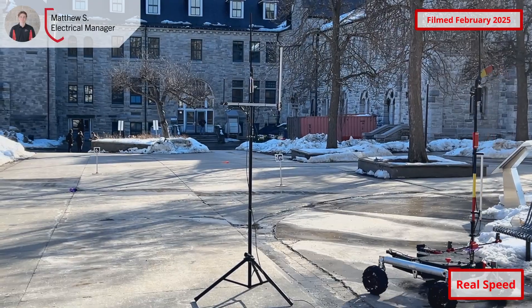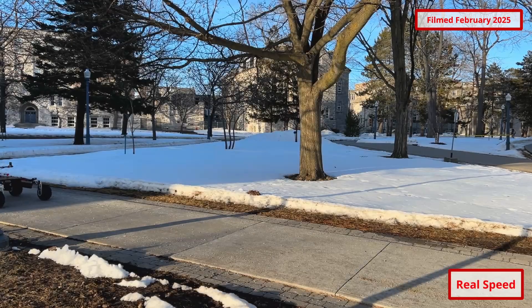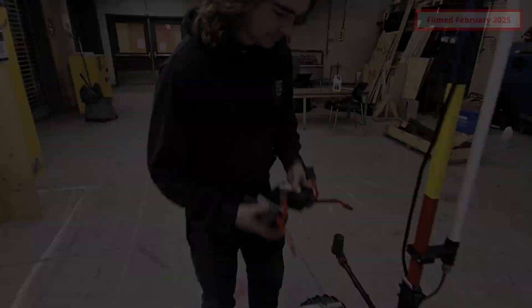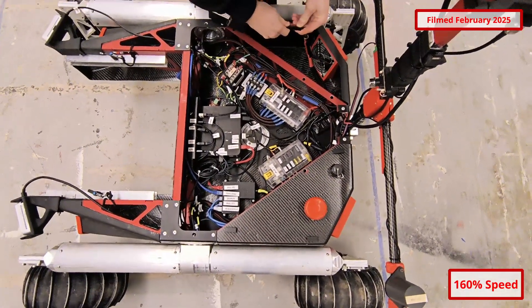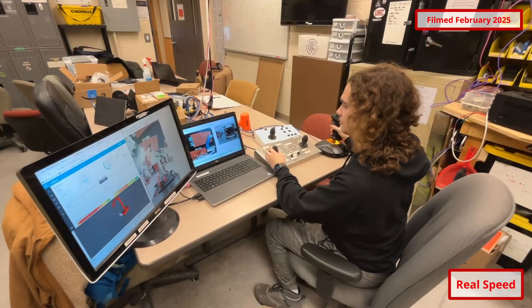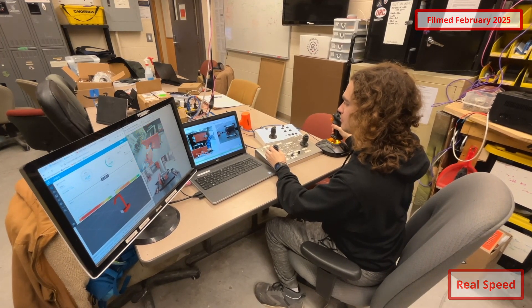Triple redundant internet protocol remote communication with the rover is achieved over 2.4GHz, 900MHz, and 433MHz frequency bands, allowing the rover to operate at long distances and without line of sight. New lithium-ion batteries consisting of two custom 6-cell battery packs in series provide the rover with 48 volts for up to two hours of continuous driving and operation. Camera feeds are encoded locally on each subsystem, implementing H.264 hardware-accelerated encoding, reducing latency and bandwidth usage.